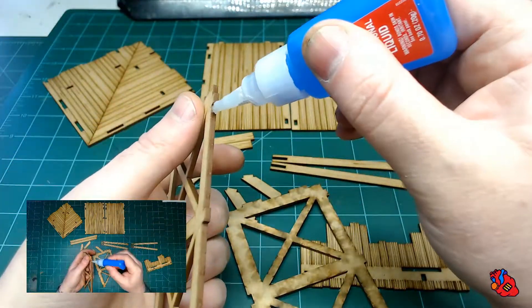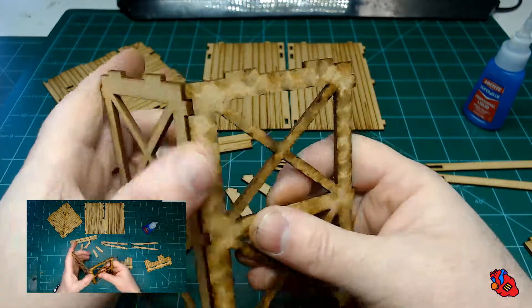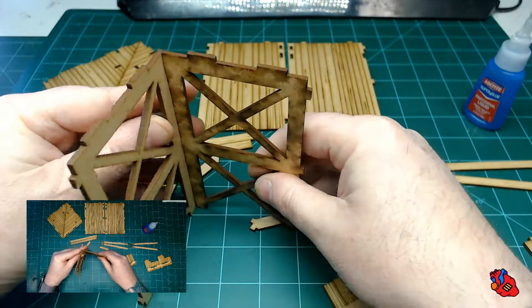It's not going to be a great bond — it's going to be barely holding together for a second — but it'll give us a little bit of wiggle when we go to try to put all four sides together.